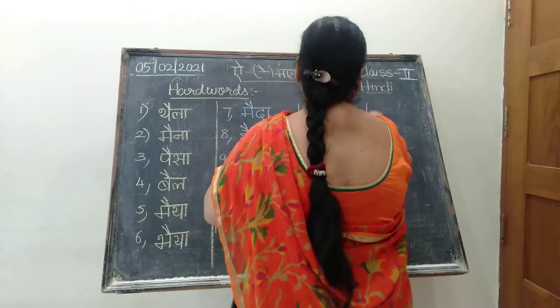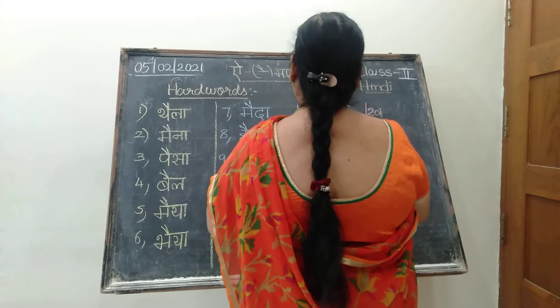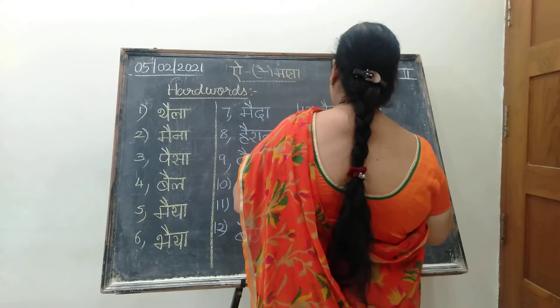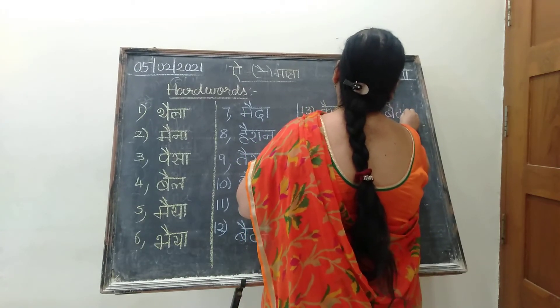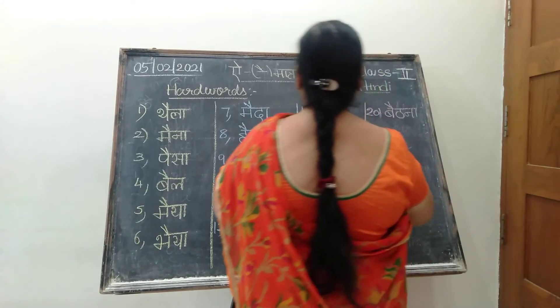Twentieth hard word. So what is the twentieth hard word? The last hard word is: Baithna. Ba kwa i ki matra. Baithna. Tha. Na kwa i ki matra na. Baithna.